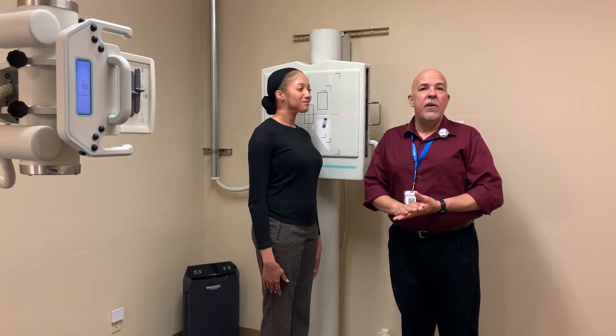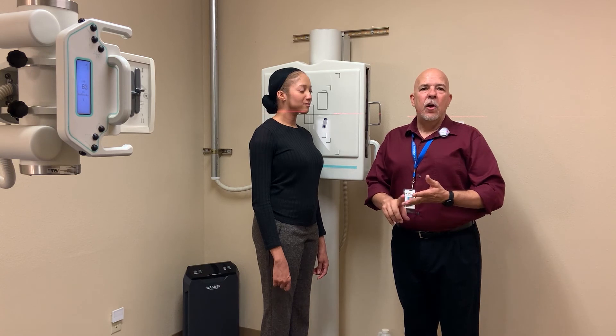And that is an AP, oblique, lateral C-spine with the open mouth. Thank you very much. Thanks for watching. If you like what you saw, hit the subscribe and notification button. See you soon. Bye.